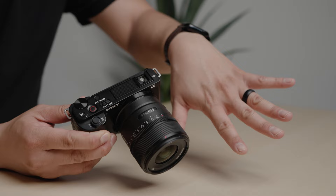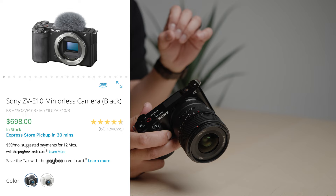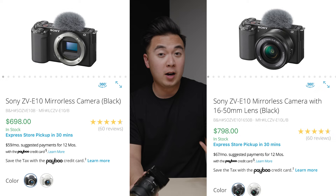Reason number ten: the price. At $698, it's really hard to beat for a high-quality mirrorless camera with interchangeable lens compatibility. If you want the kit lens, for $800 you can have an entire vlogging kit.